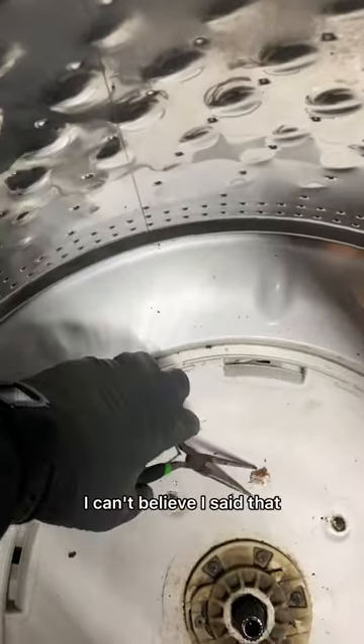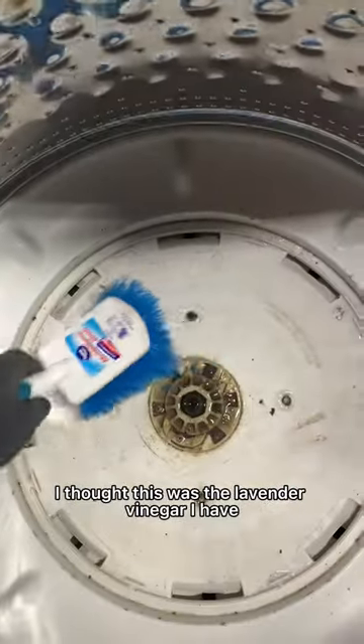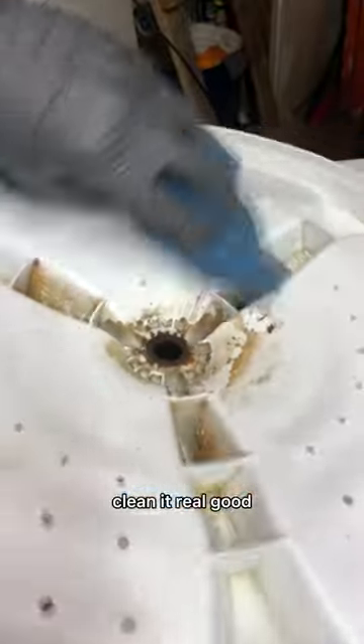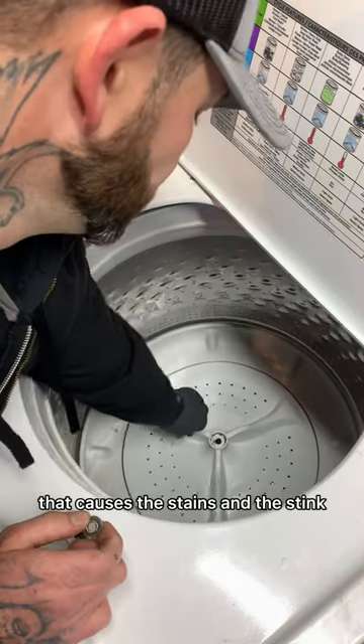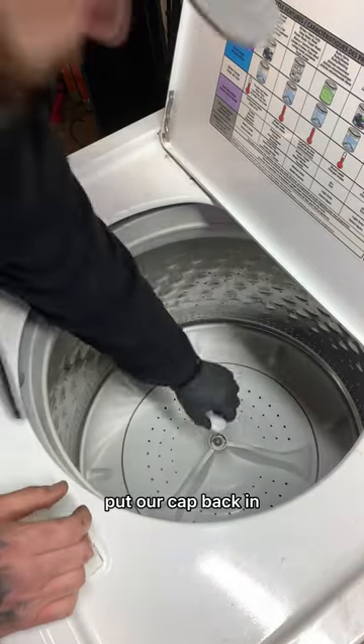All kinds of treasures — you never know what you'll find in there. I recommend using vinegar to clean it out. Then you just wipe it out real good, scrub the bottom of the plate off — you want to get rid of all that stuff that causes the stains and the stink. Then we're going to put our bolt back in and put our cap back in.